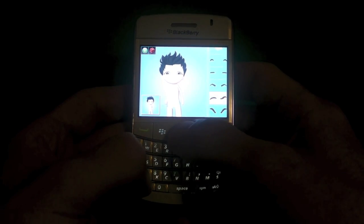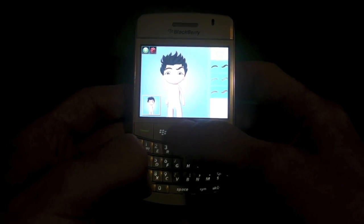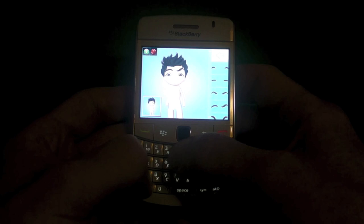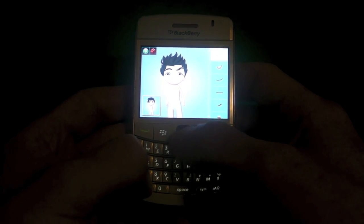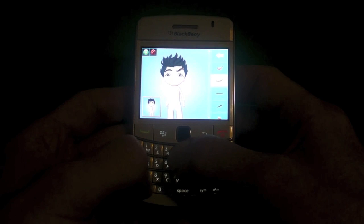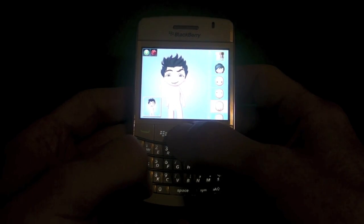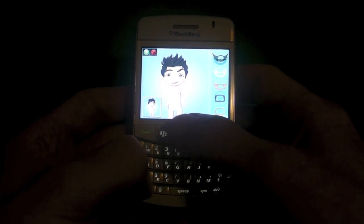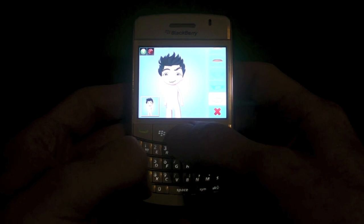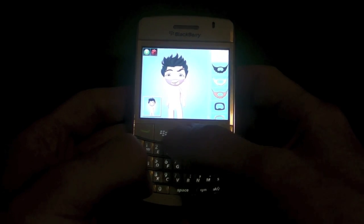And eyebrows — my eyebrows are honestly kind of bushy, so we'll choose that one. And then the mouth — that seems fitting. And facial hair. Now I haven't shaved in about a month, so I'm getting kind of shaggy, looking kind of scruffy. Choose that one.